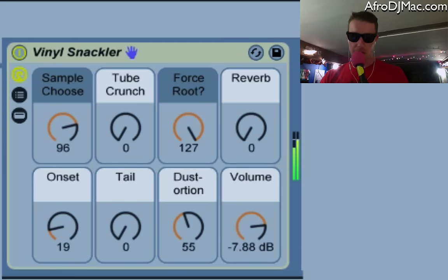You've got some very old records, some kind of clean ones, and you get to choose between all 128. There's a much dirtier one, and some of them have some really cool scratch sounds like this one.